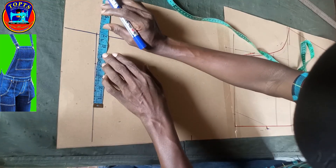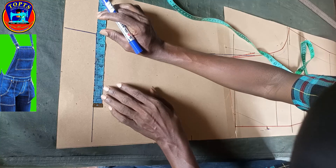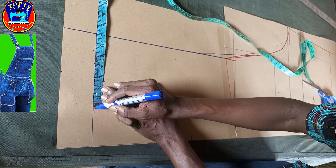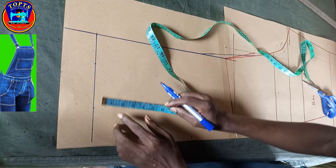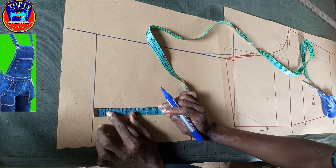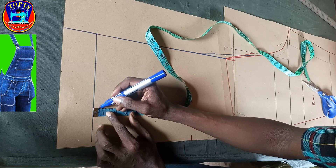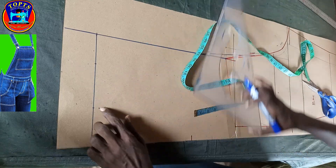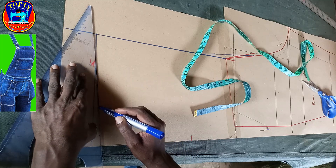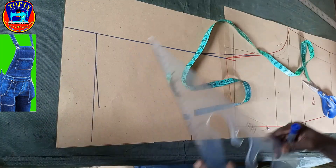Still from this center back line I measure inwards shoulder to shoulder: 13.75 inches divided by 2, giving me 6.875. Then at this point I drop my shoulders by 0.5 inches. After, I connect this point to this point in this way to create the shoulder slant line.